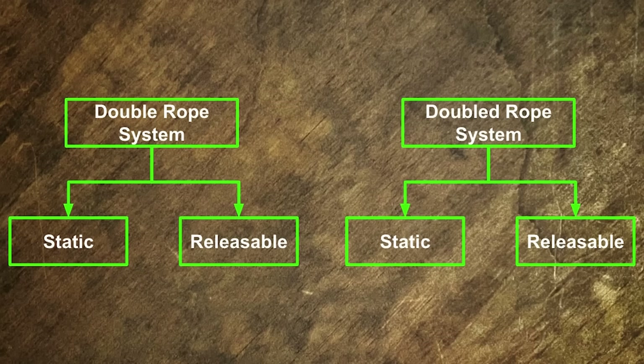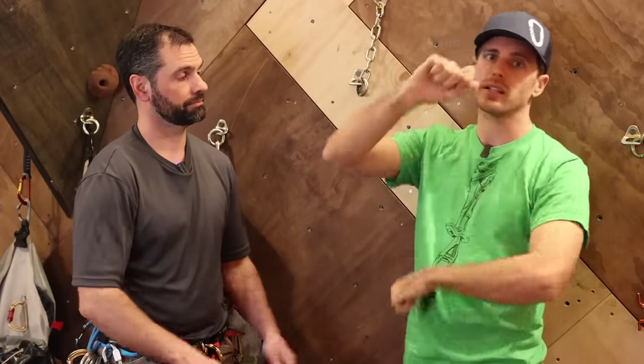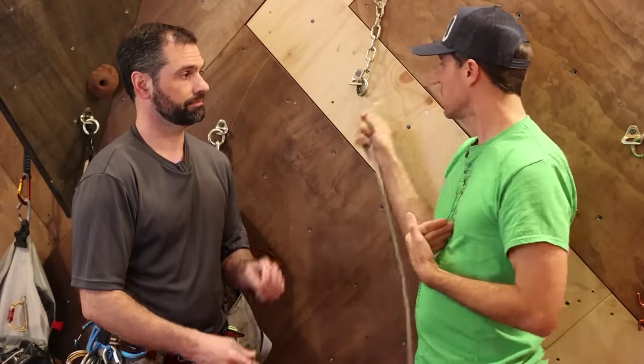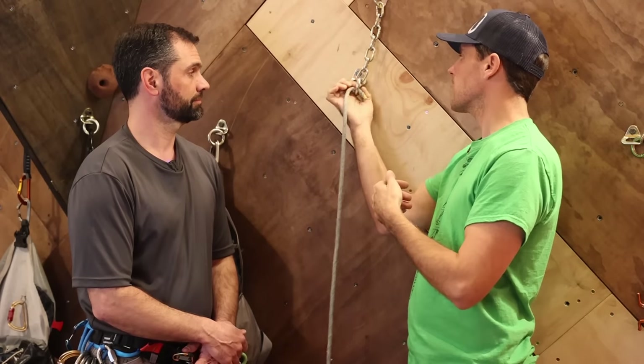This video is focused on the double rope system, as opposed to the single or twin ropes we covered in past videos, where you could have isolated or compound systems — where you can release, isolate, and move things around. This is something I'm more familiar with as a climber; this is literally what I'm used to.